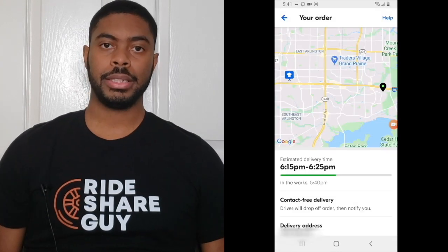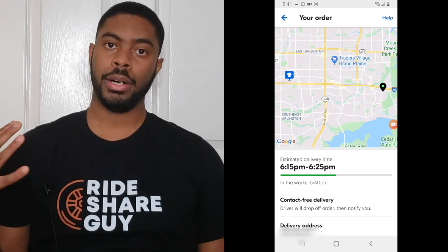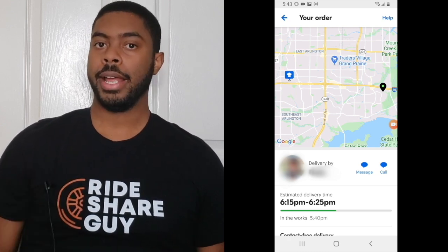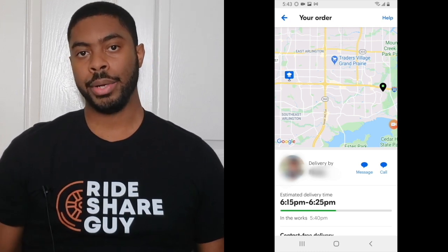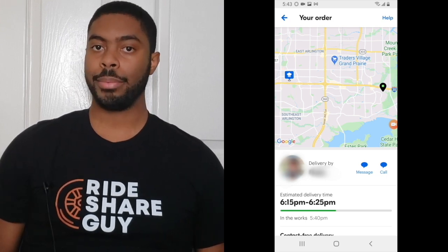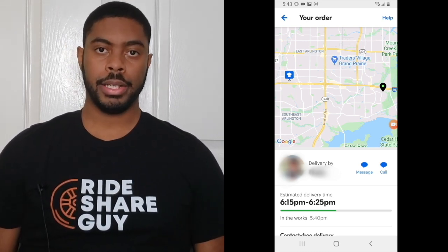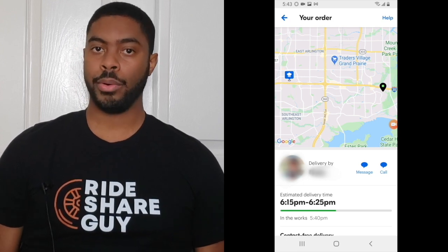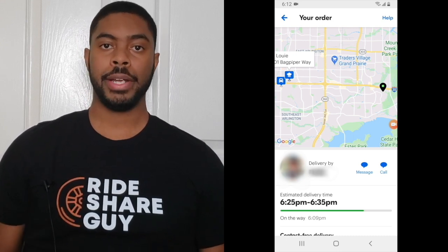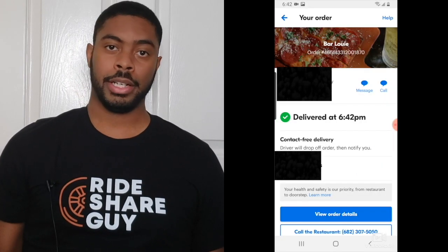The order has now been placed and the process has started. The Grubhub app will let you know exactly what phase you're in as far as the delivery goes. On this screen you're going to see your delivery driver, the estimated arrival time, and the current phase of your order. Right now it says in the works, meaning the restaurant is currently cooking my order. If at any point you need to contact your driver, you can press the call icon or message icon. If you need help from Grubhub directly, click on the help icon in the top right corner. Once the order is prepared and your driver has picked up the food and is heading your way, the phase will change to on the way.